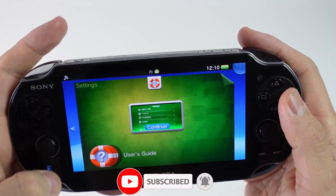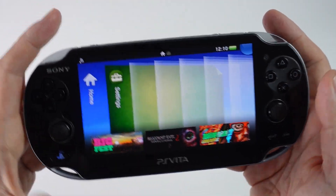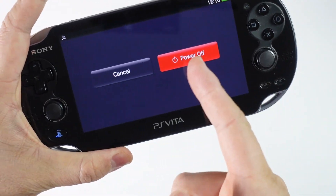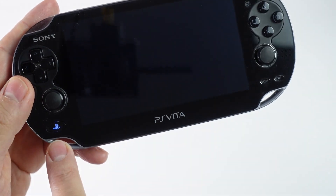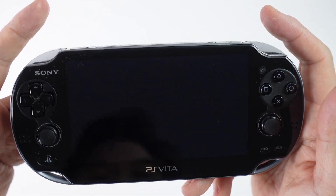The very first thing that we need to do is to go ahead and make sure that we have this Vita completely turned off. I'm going to hold down the power button here and we'll wait for the power off button to appear and we'll press power off. That's going to completely turn off the Vita. Once that blue light has completely turned off, then we're ready to move on to the next step.